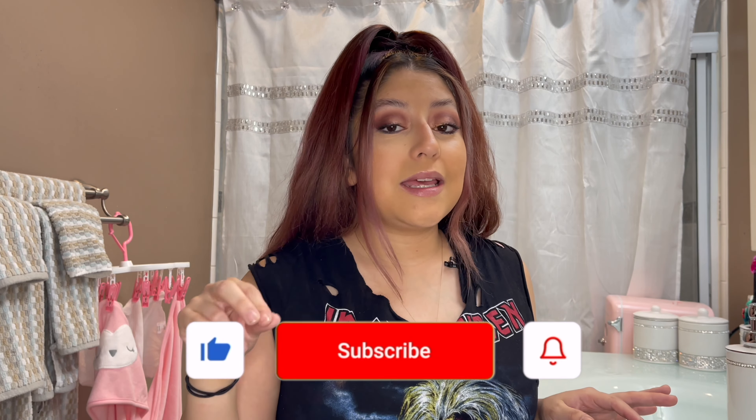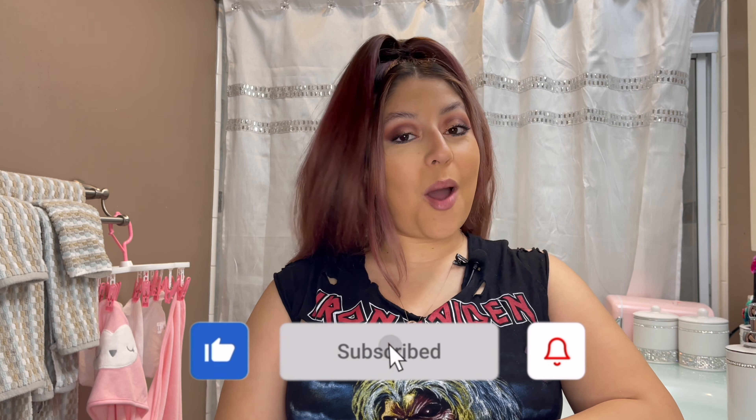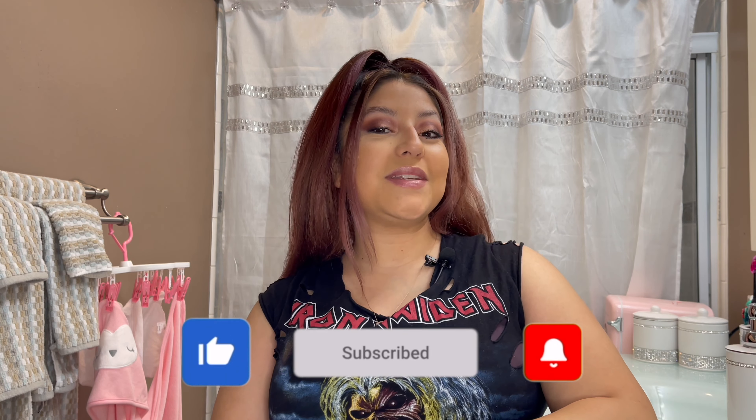I'm pretty satisfied with the mascara too, so overall this month's box was really really good. If you're interested, I'll leave the link in the description box below along with a playlist of past BoxyCharm unboxings. Before you go, don't forget to like, comment, share, and subscribe — hit that notification bell so you're notified every time I upload. Check out my past videos including my brow lamination video and my Kylie Baby line review. See you guys in the next video, bye!